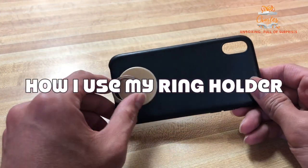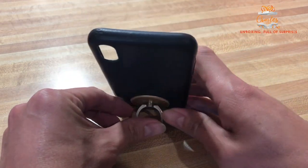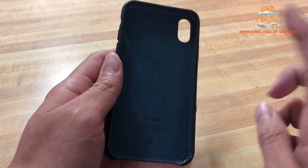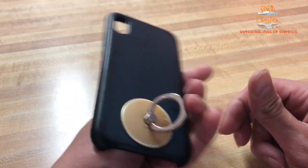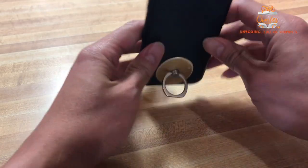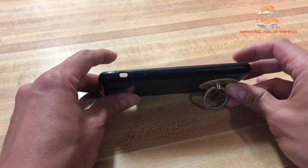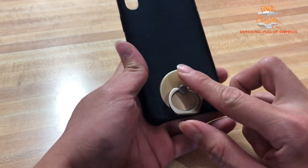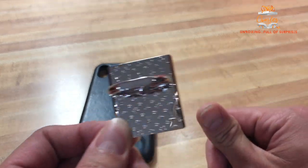This is the one I was telling you guys about that I use to stand my phone. I'm not using my phone right now. This case is from Apple - it's a leather one and it's my favorite color, blue, but it's faded already. I use it like this or like that so when I'm watching movies. That's why it's really important for me to have the ring. I'll show it to you.